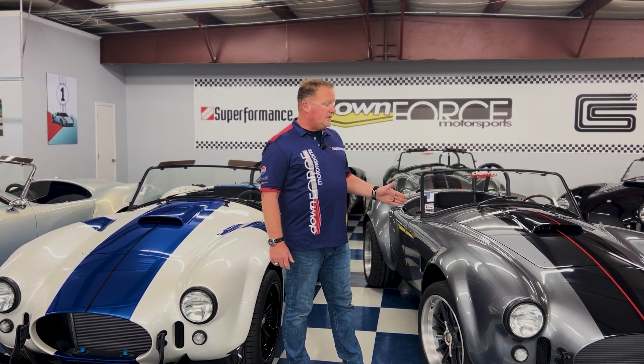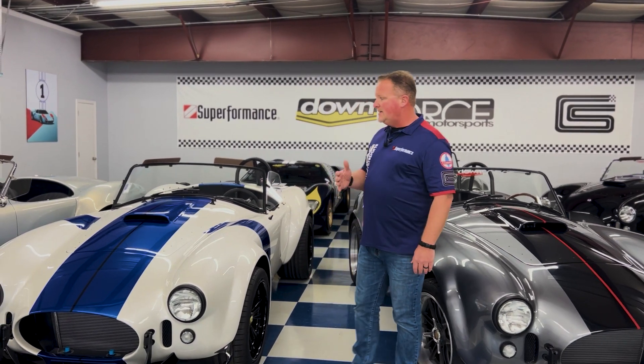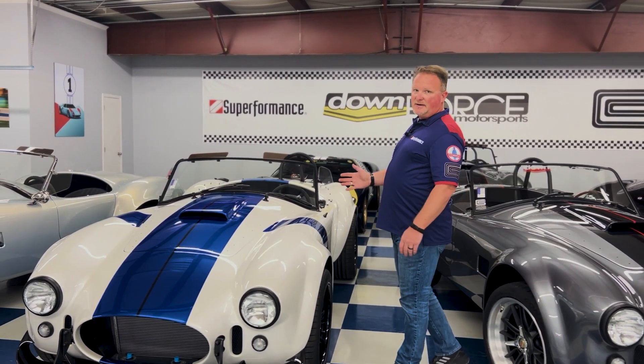Just like the other two are. You can put small block, big block, coyote motor — whatever you'd like to do. So take a look at this one — it's a very unique package. From there, we kind of step it up a notch on the custom finish on the car.